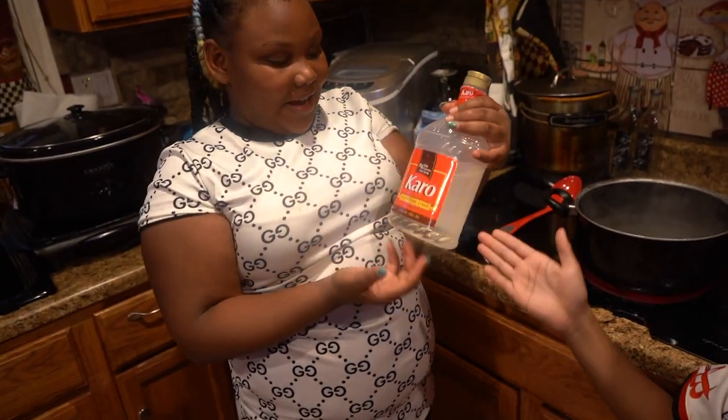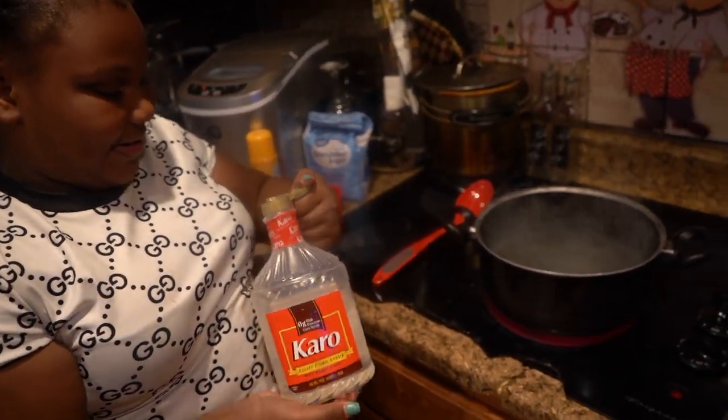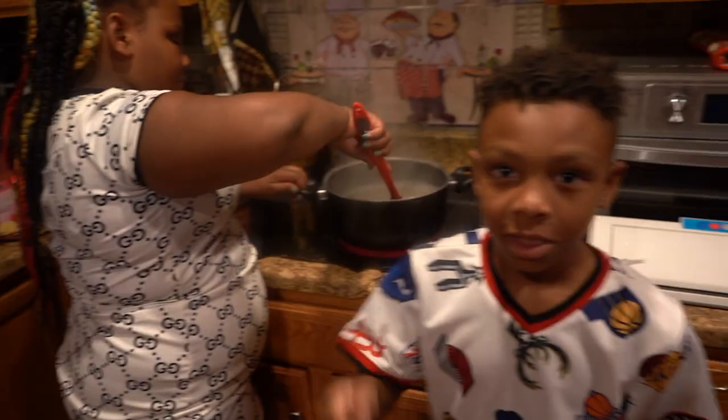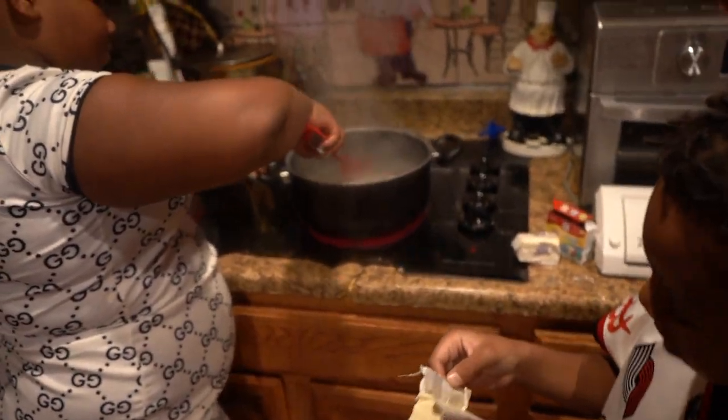Okay guys, so we're going to add this while the water is boiling. We're going to go for about 16 minutes. So we're going to add the butter while she's stirring.